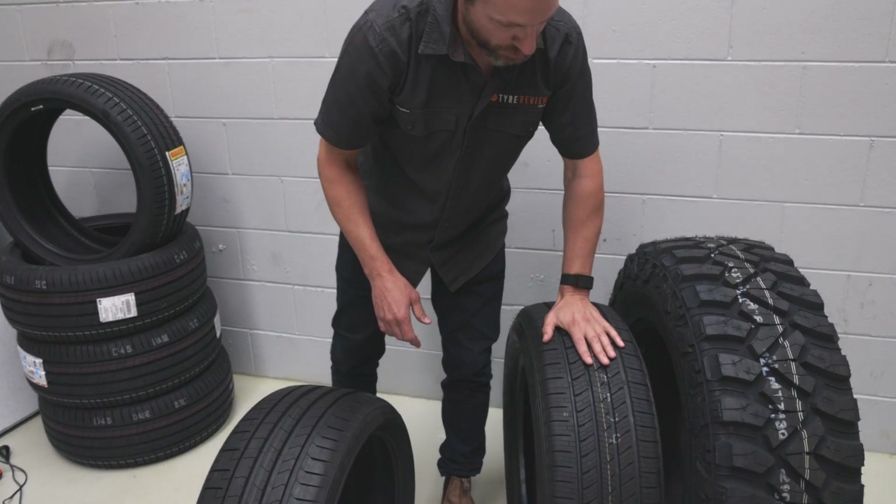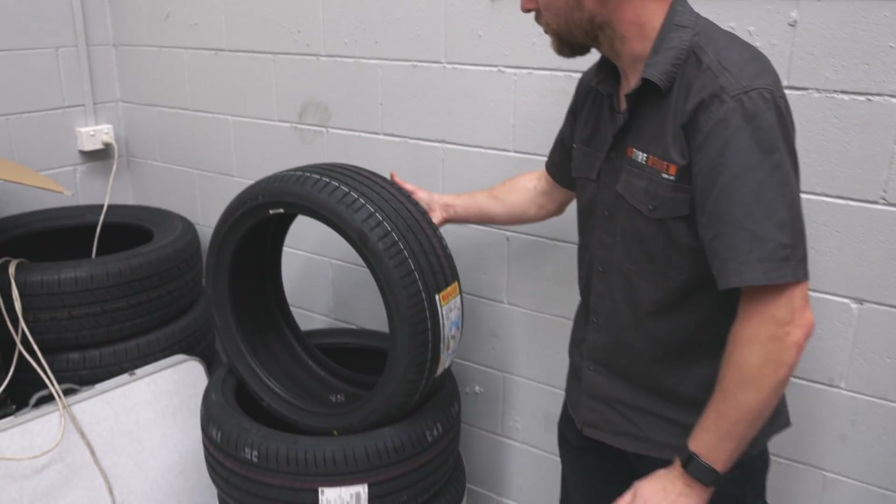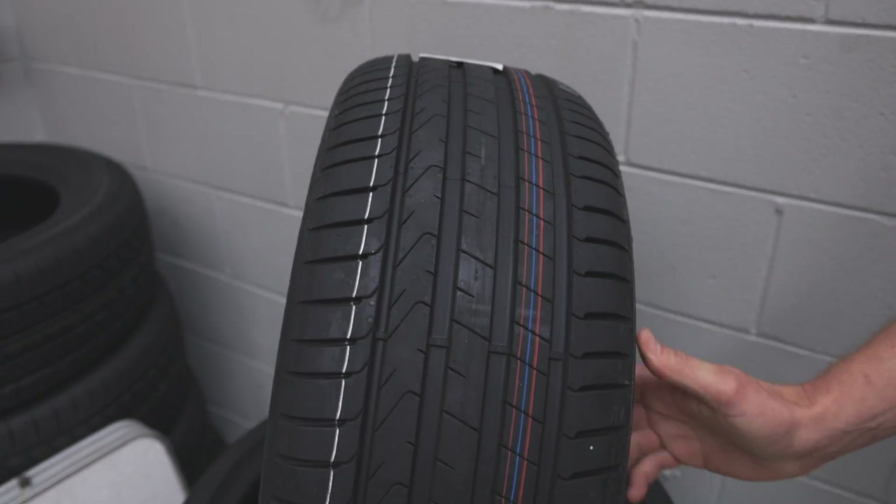This is an SUV tyre and it's also asymmetrical. It's another semi-performance tyre that's also asymmetrical.